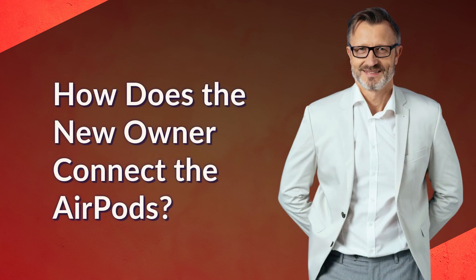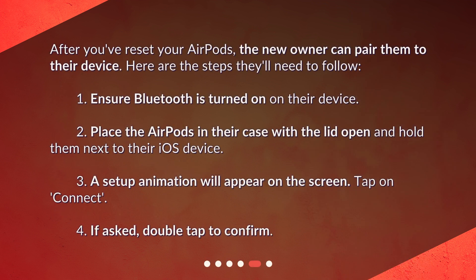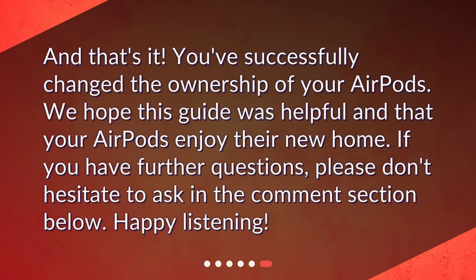How does the new owner connect the AirPods? After you've reset your AirPods, the new owner can pair them to their device. Here are the steps they'll need to follow: 1. Ensure Bluetooth is turned on on their device. 2. Place the AirPods in their case with the lid open and hold them next to their iOS device. 3. A setup animation will appear on the screen — tap Connect. 4. If asked, double tap to confirm. And that's it. You've successfully changed the ownership of your AirPods.